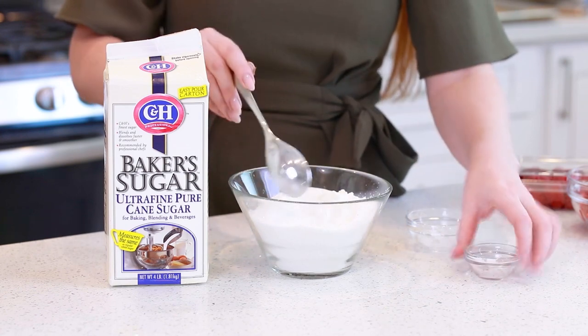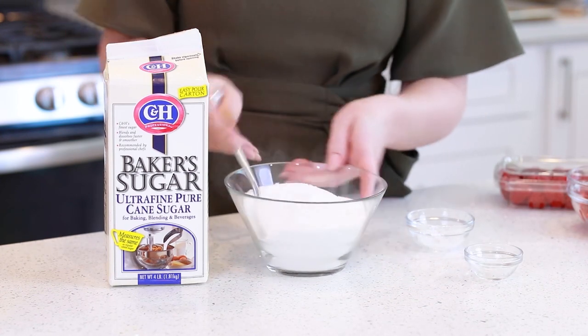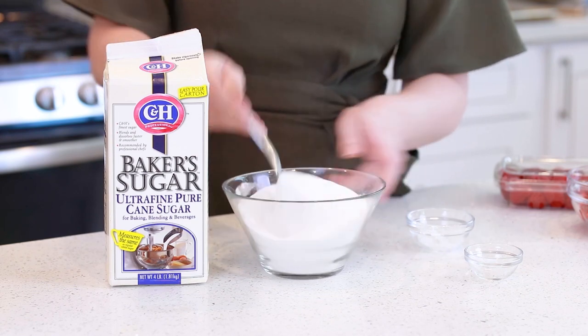The cornstarch and the cream of tartar are going to help stabilize the egg whites so they stay nice and fluffy. I'm just going to mix those two into the sugar.